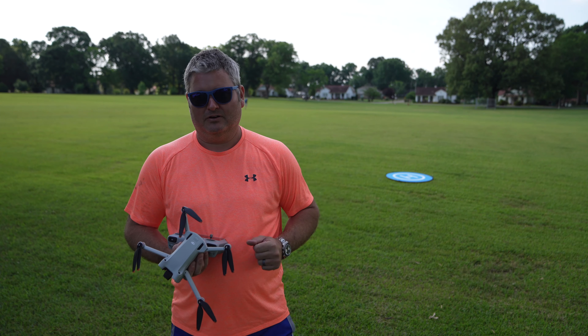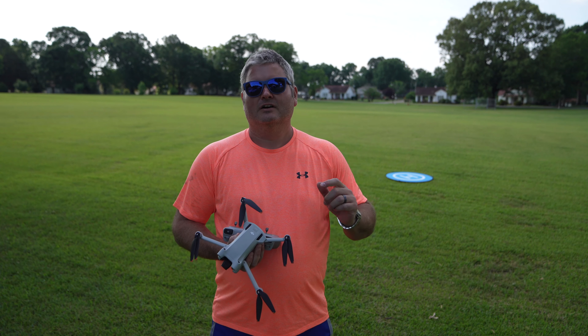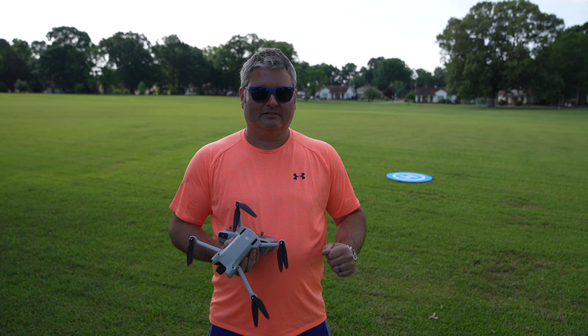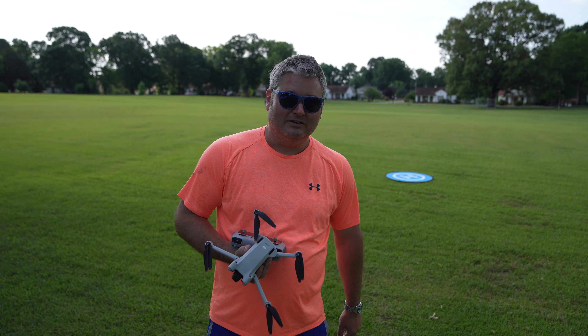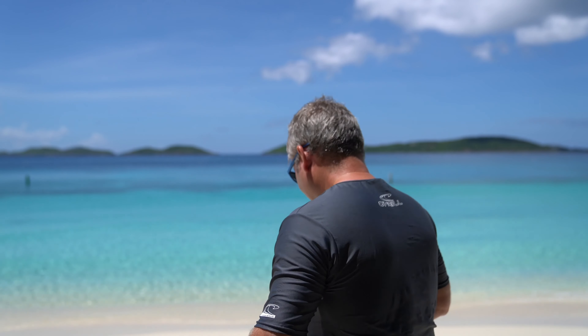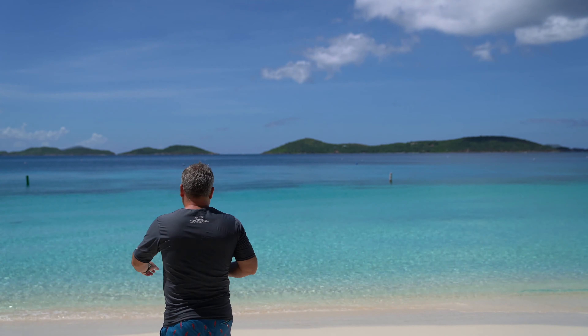Keep in mind the extended capacity battery will tip it over 249 grams. Thanks for your viewership — be sure to subscribe and ring that bell icon. Be your own drone evangelist, preach safe and responsible drone use, and let's keep this hobby alive. Y'all have a good day!